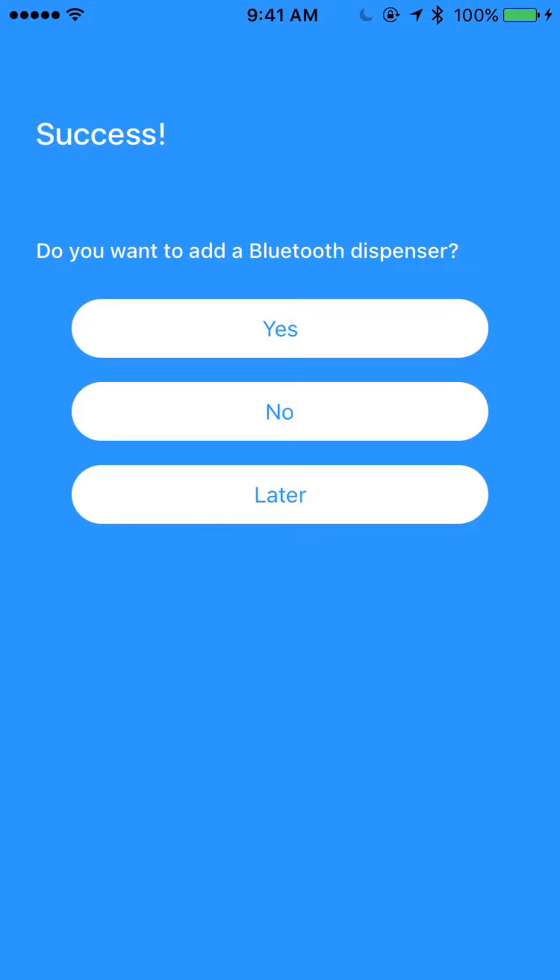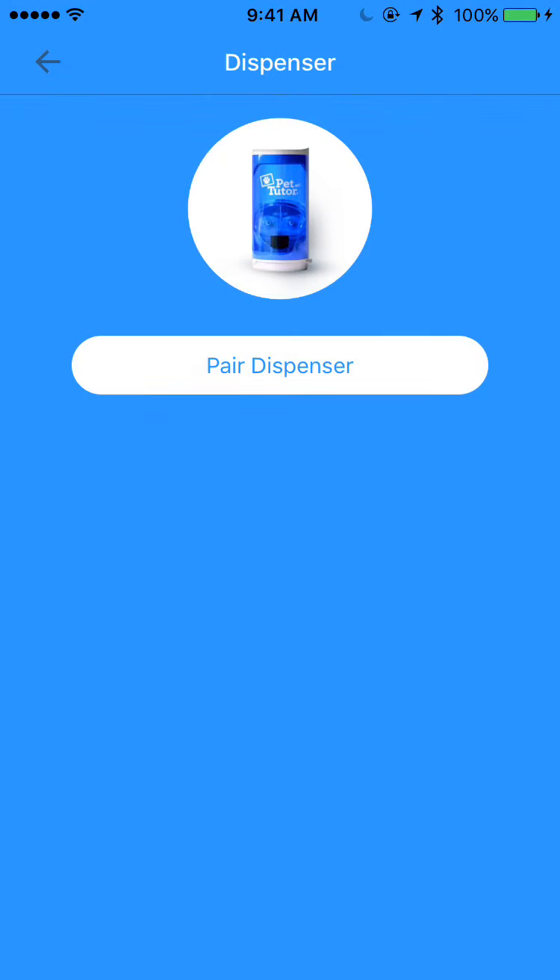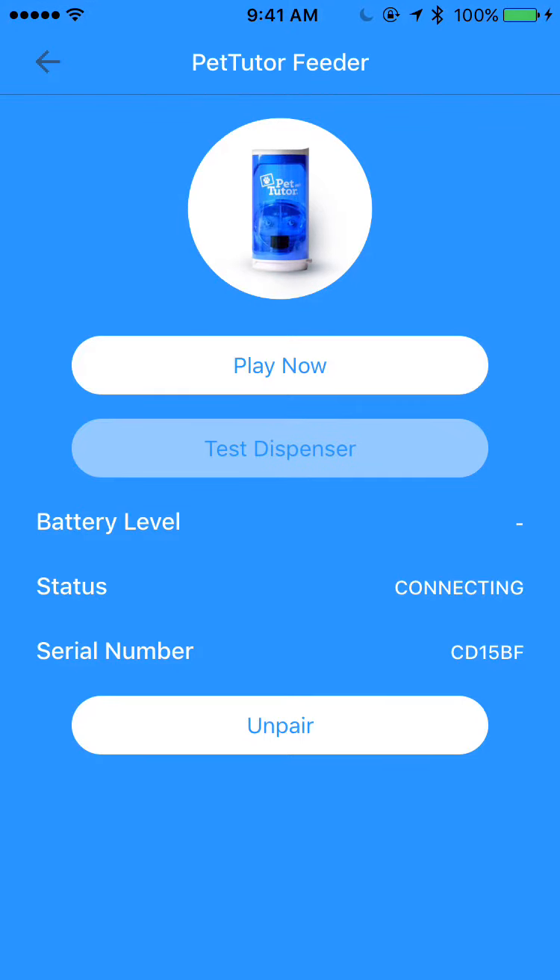Now the toy is paired with my phone, and it's asking me here if I also want to pair a Bluetooth dispenser. I'm going to select Yes, and then select Pair Dispenser. It is extremely quick also in connecting with the Bluetooth dispenser.